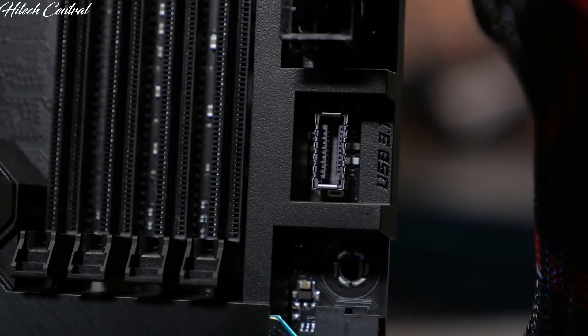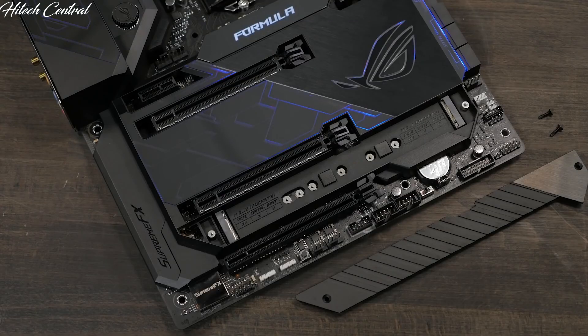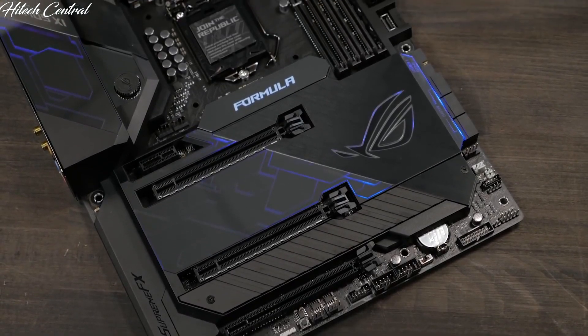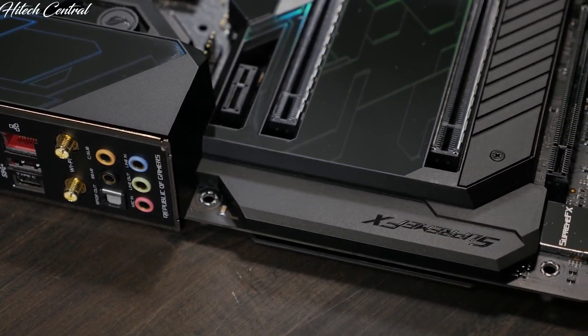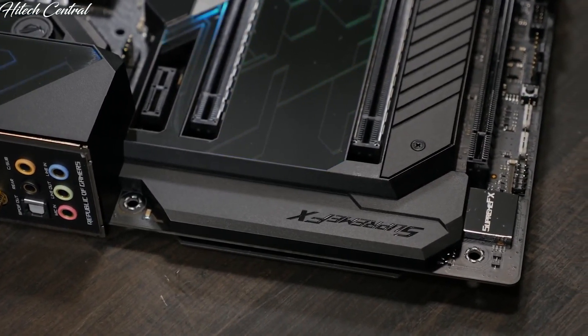There's also a single USB 3.1 Gen2 front panel connection, 2 NVMe M.2 sockets, and 3 PCIe 3.0 x16 slots, two of which feature ASUS SafeSlot technology ensuring a firm and steady grip on your GPU. The built-in audio solution is the ROG SupremeFX S1220 8-channel high-definition audio codec, capable of crisp and clear audio.